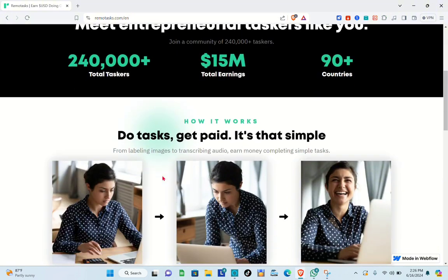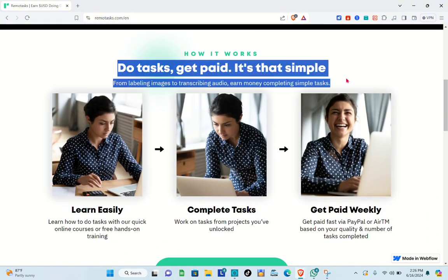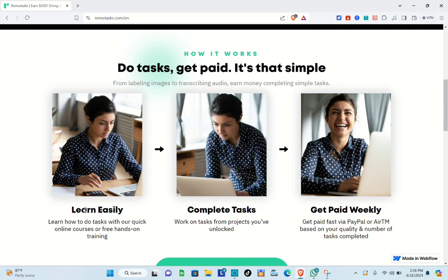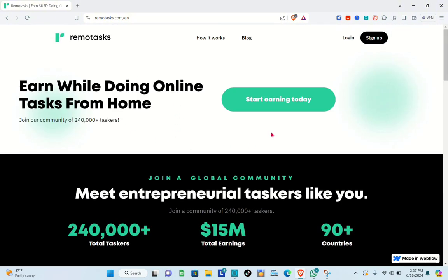Right here, you can log in or sign up. The platform's pitch is simple: do tasks, get paid. You can learn easily, complete tasks, and get paid weekly. You can get paid fast via PayPal or via ARTM.